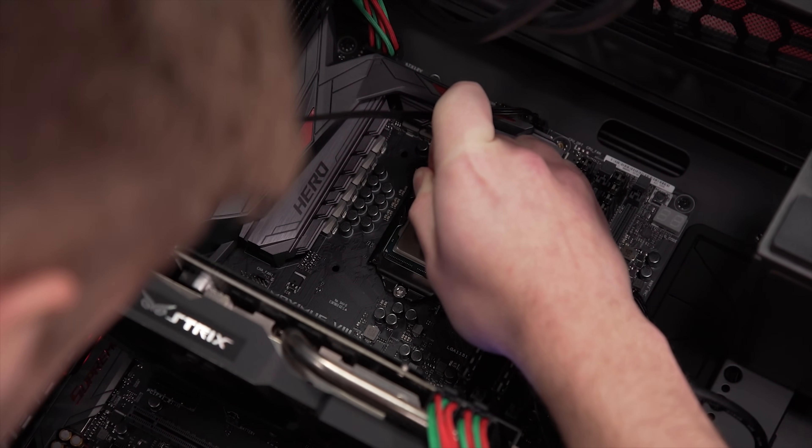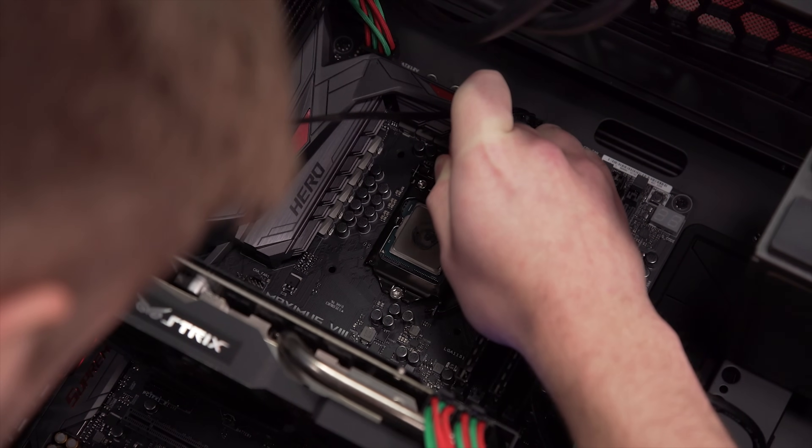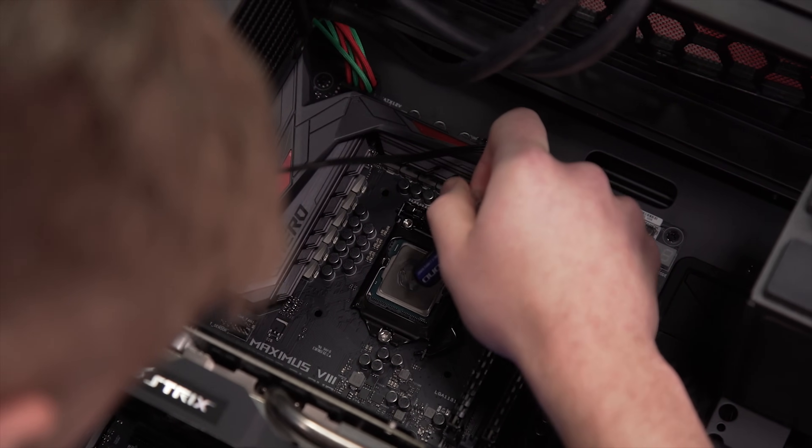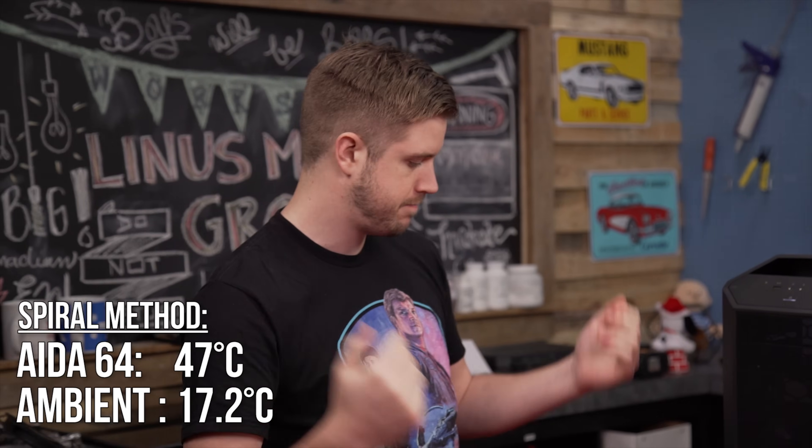We'll try the spiral and then some other crazy ones after that. It's not really working — no one called me an artist. For the weird, awkward, horrible application method of a spiral in terms of thermal paste, we landed with 47 degrees Celsius, with an average room temperature of 17.2 — exactly the same as the X method, and functionally the same as every other one.